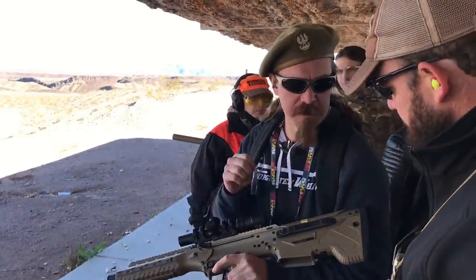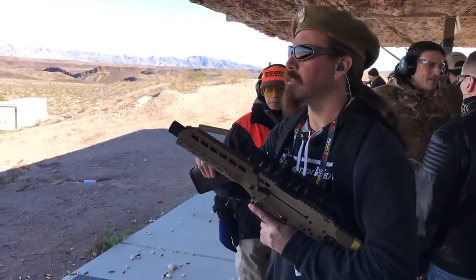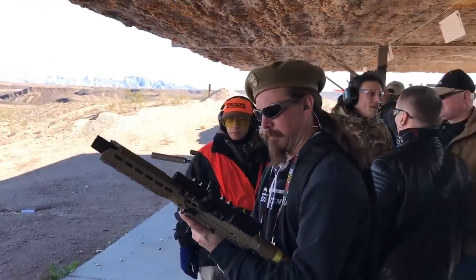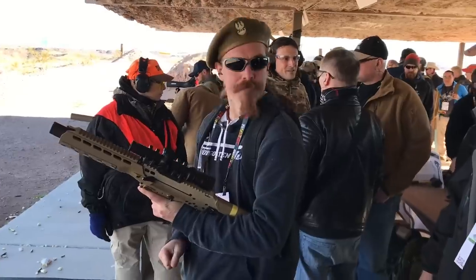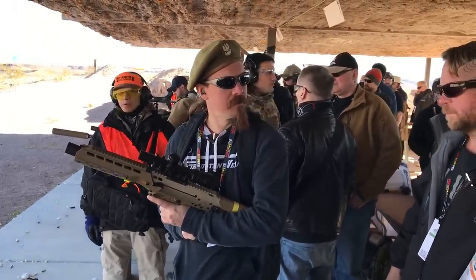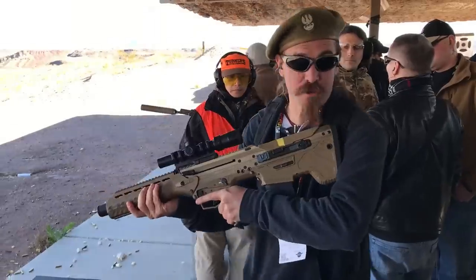The dust cover is going to open automatically. Is this suppressed or does it just have a flash can on the front there? Okay, that's what this hand guard is for - for a suppressor. That loads really nicely even with the bolt closed. You don't have to slam it in.